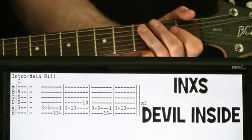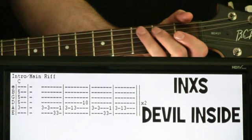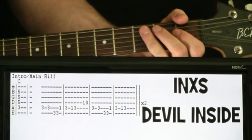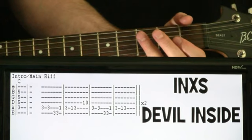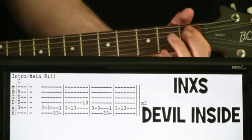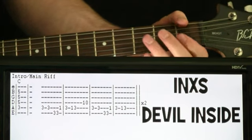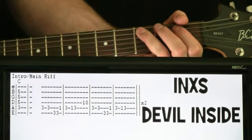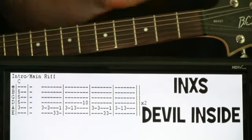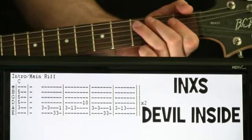So then we loop it — do the first measure again. The only thing different the second time through is that we just play the three, one, three on the A, and we don't do the D string. So it'd just be that, and then rest the rest of the measure. So just put the whole thing together now.